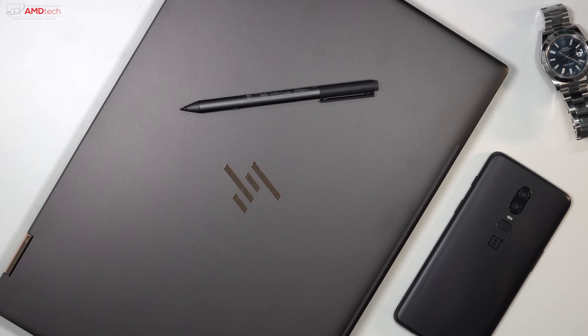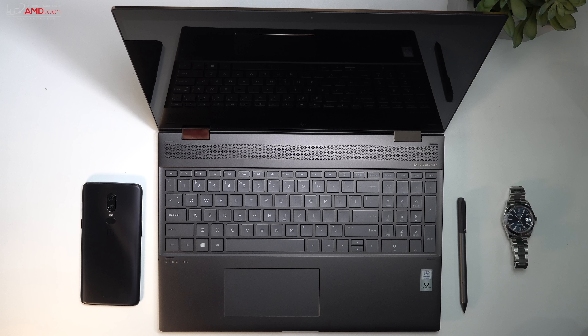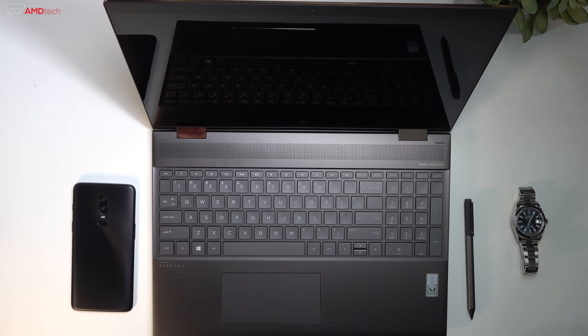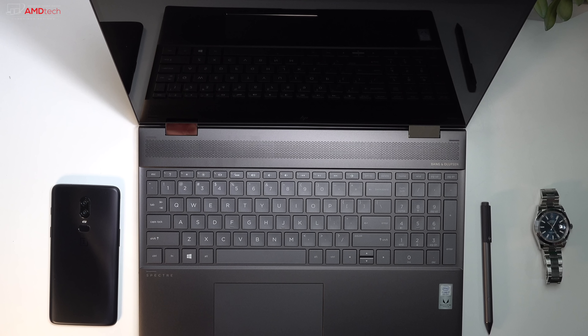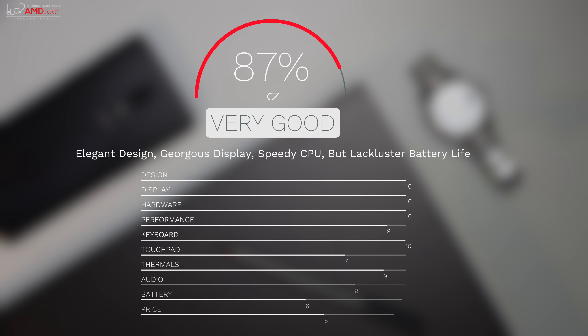The HP Spectre X360's elegant design, speedy CPU, and comfortable keyboard make it just as nice to look at as it is to use. Unfortunately, the short battery life leaves something to be desired. The Dell XPS 15 2-in-1 lasts a little longer on a charge and provides smoother gaming, but it costs a whopping $2,100-plus — about $600 more than this HP Spectre X360. I'm giving the HP Spectre X360 running the Kaby Lake G processor an 87%, making it worth your money.